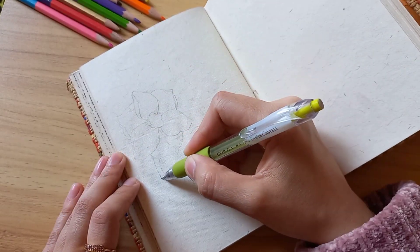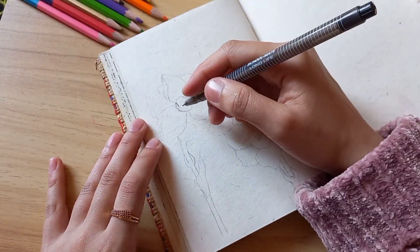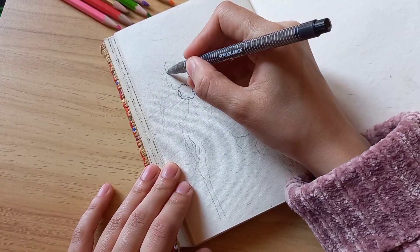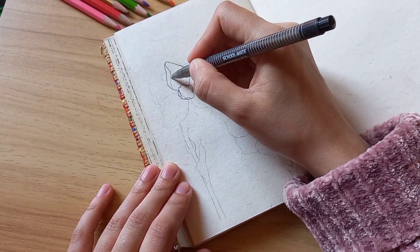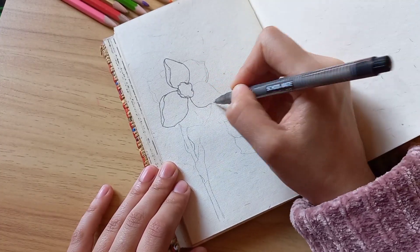This is my ball pen sketchbook — everything I have made in here is with a black ball pen, and in some sketches there is a touch of pencil colors.